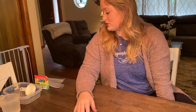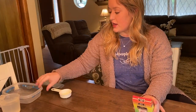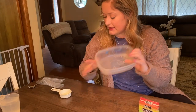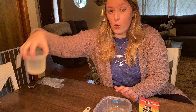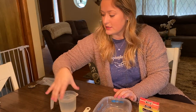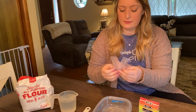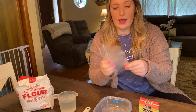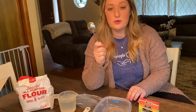Hey guys, in today's video I'm going to show you guys how to make sidewalk chalk. So you just need some food coloring, a dish or bowl for mixing in, a small measuring cup, some water, some flour, and some plastic baggies depending on how many pieces of chalk you want to make, and then a spoon for mixing.